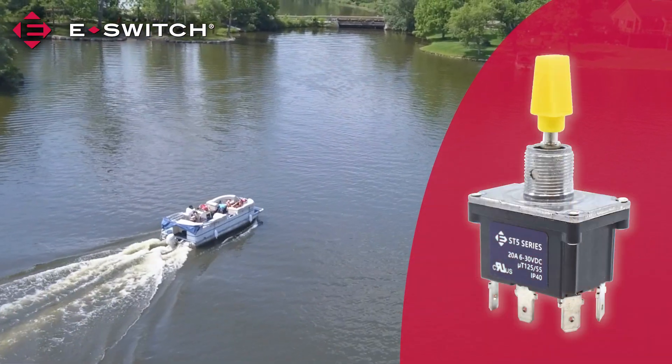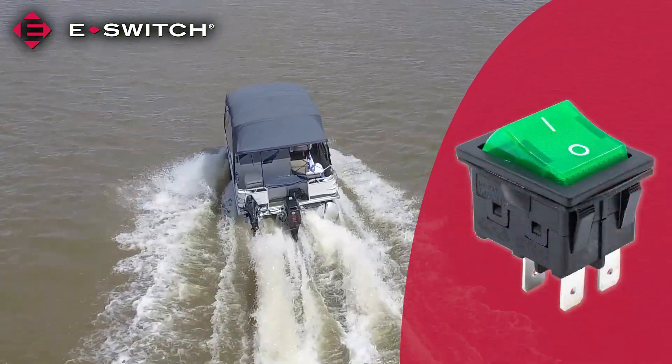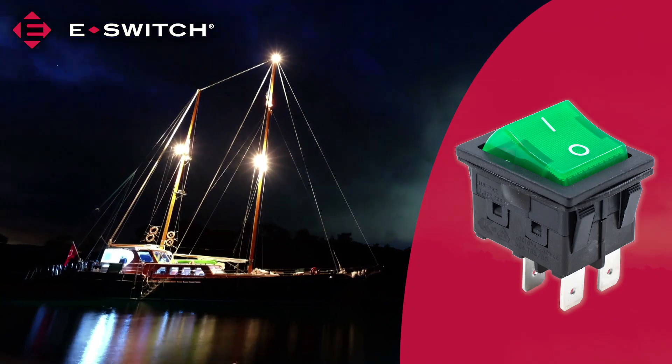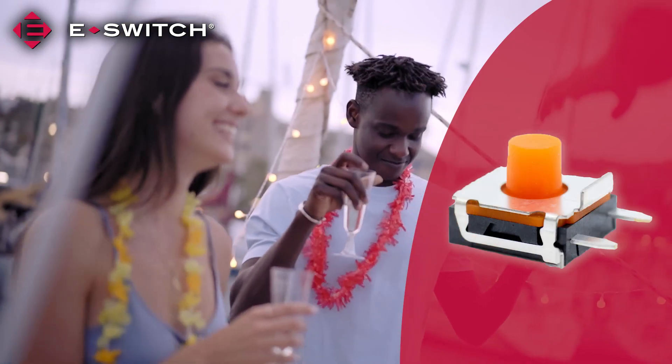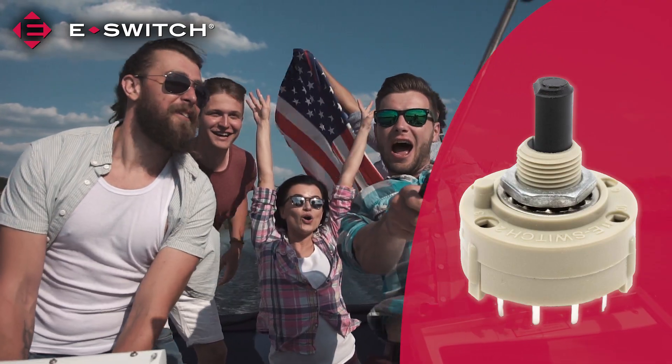A toggle switch is often used to raise and lower sea legs on pontoon boats. A rocker switch raises and lowers a boat's motor or turns on lights. The sealed tactile switch turns on the radio, and a rotary switch cranks up the volume.